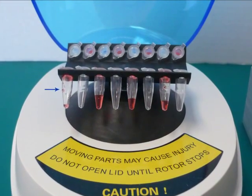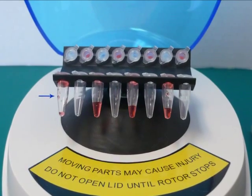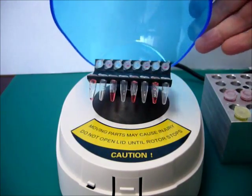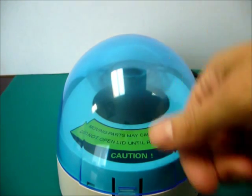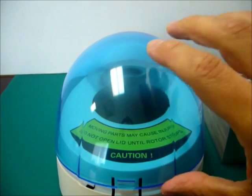Simply insert your sample tubes into the centrifuge rotor and close the lid. The unit begins to spin and produce a relative centrifugal force of 2000 times G, the ideal speed for concentrating samples to the bottom of test tubes.